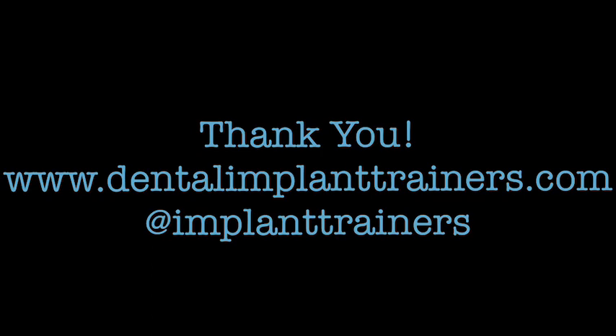Thank you and please visit us at our website listed here or at dentalimplanttrainers on Instagram.